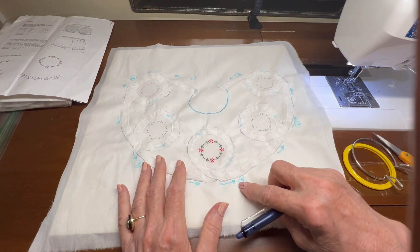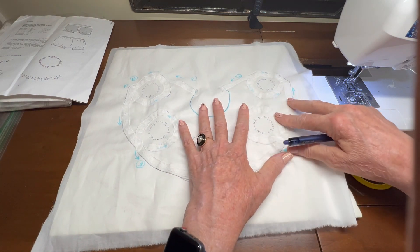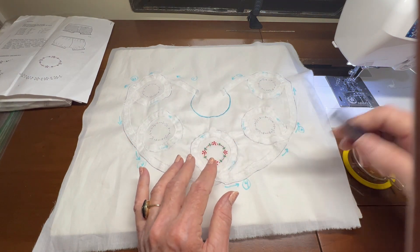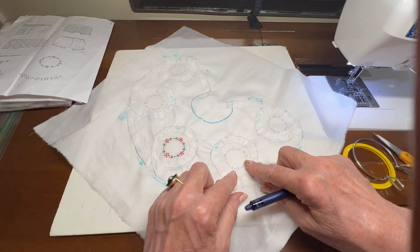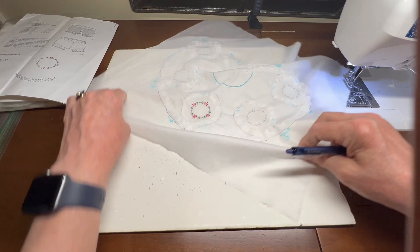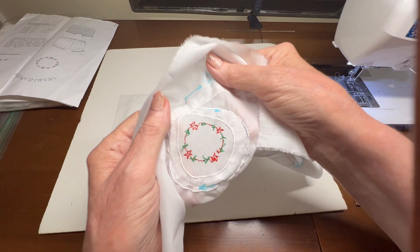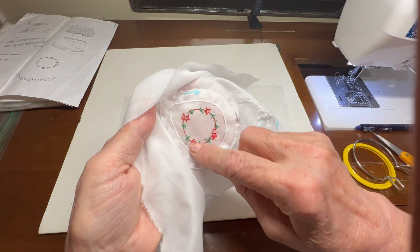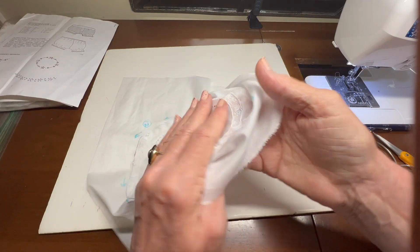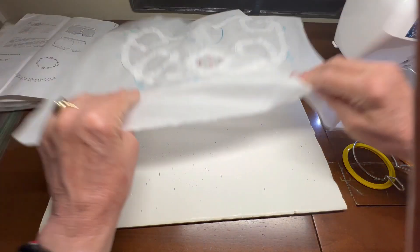My blue water-soluble lines — I made sure to put them where I'm going to be cutting the batiste away, except I did trace around the neck. I traced the little embroidery design inside each of the five loops. I've done one, and on the back I did my red embroidery with a single piece of floss and went all the way around the circle. My little green leaves in between — I did not carry the thread; I did them and tied them off individually.